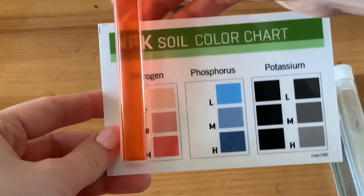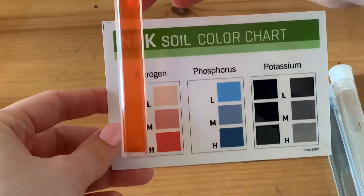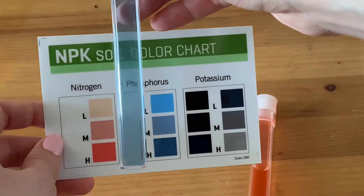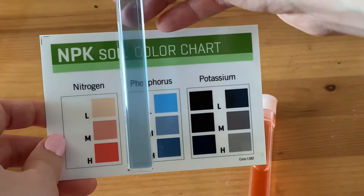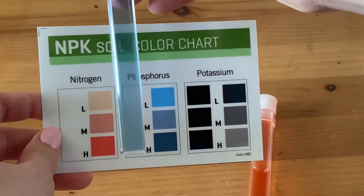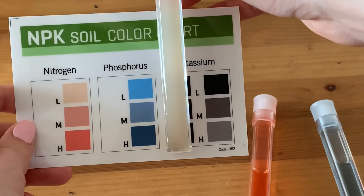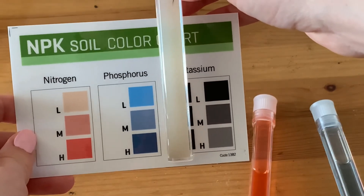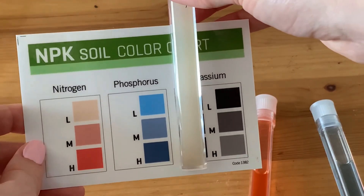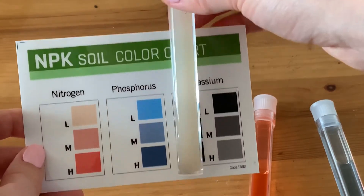Nitrogen is quite high — medium to high. Then I take phosphorus and compare it to the concentration chart, and it shows low to medium. Potassium is very high; you see it's not transparent at all, so there's an extremely high concentration of potassium in this soil.